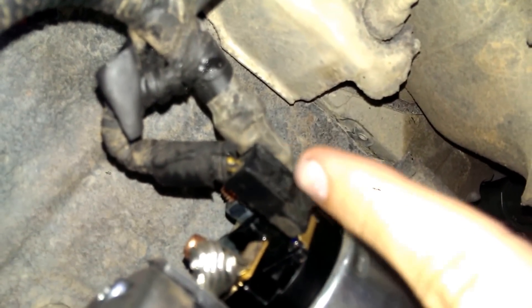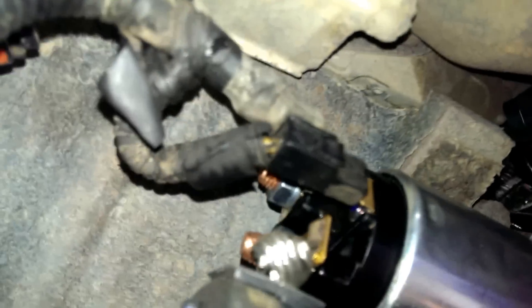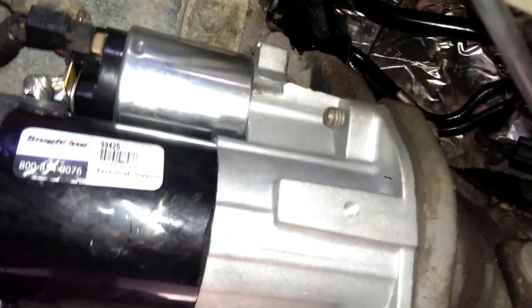Before you start doing that though, you need to pull off this wire right here. This is simple — you just press that button right there and pull it off. Then once you have the starter completely out, there's a screw you have to take off back there to remove the other wire, and then it slides right out.